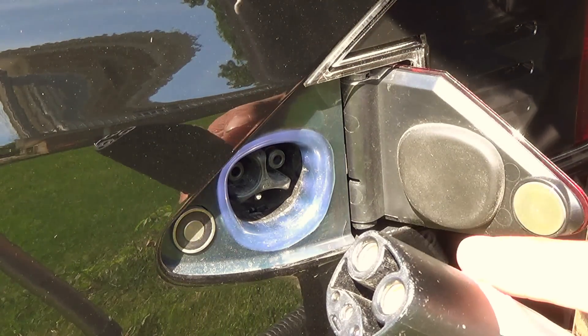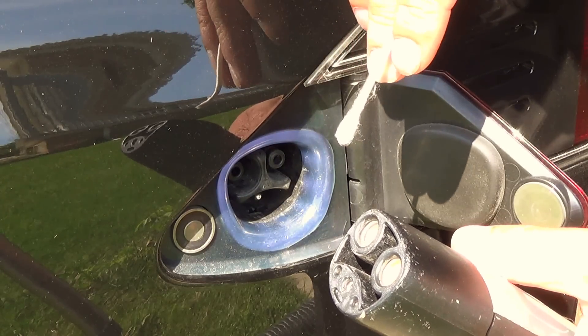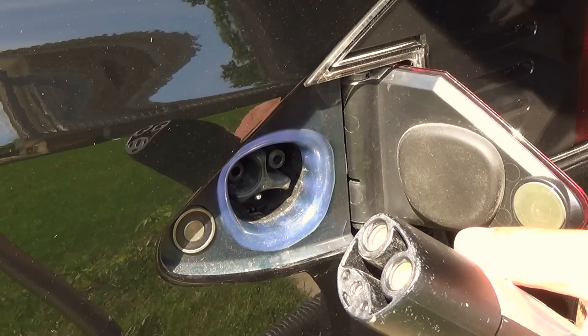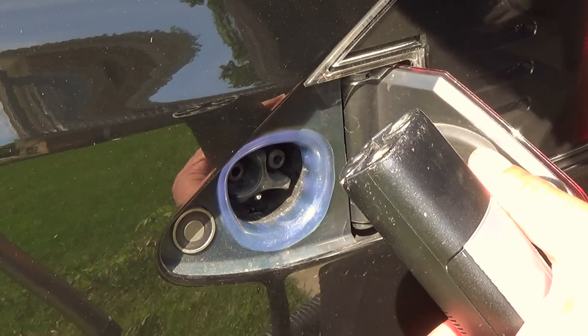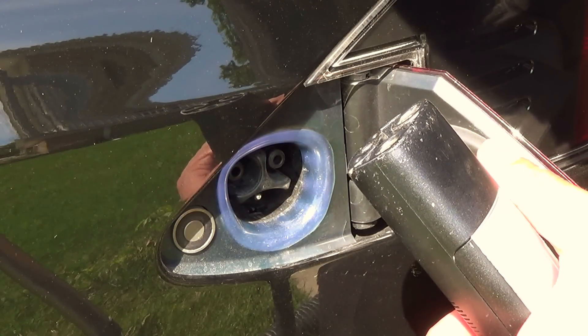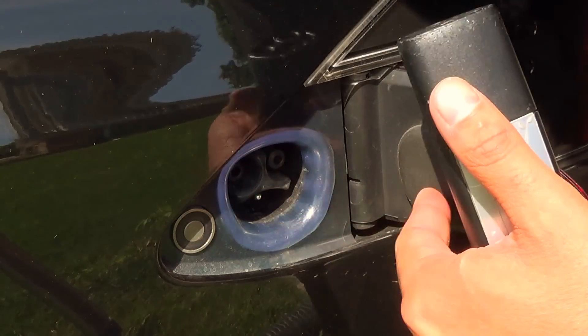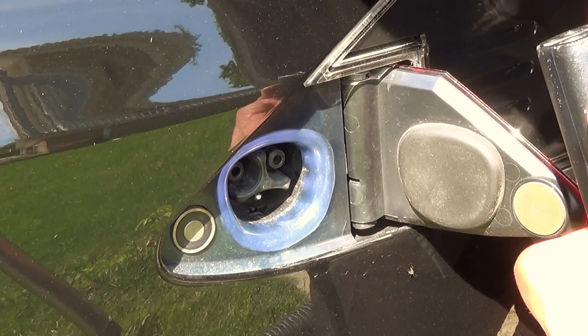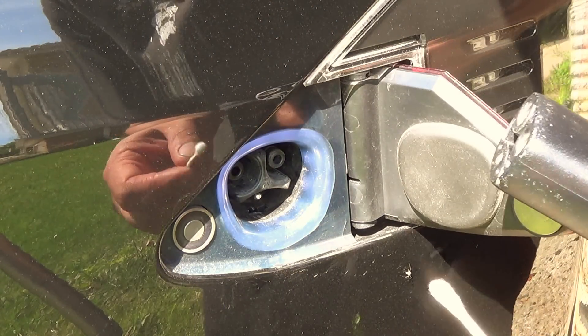Now for starters, I'm not going to use any chemicals, just some nice clean cotton swabs. First thing you want to do is get a can of compressed air, or if you have an air compressor, set it at a very, very low PSI, and just blow out any dust and debris that might be inside your charge port. Remember, do it very, very gently. You don't want to damage anything.